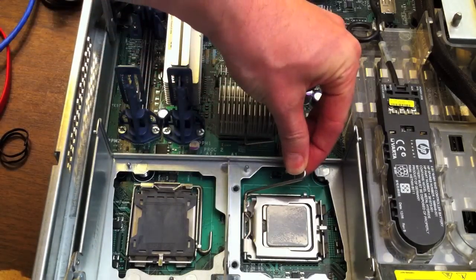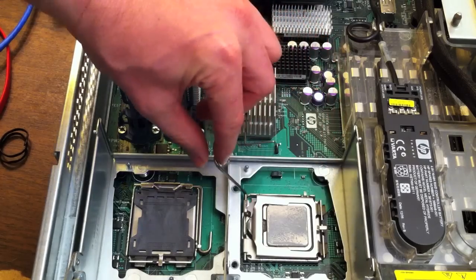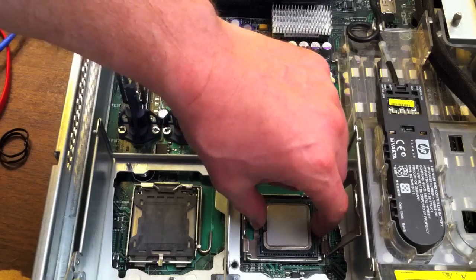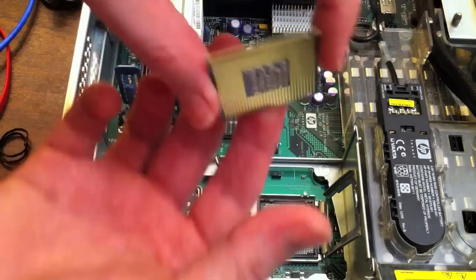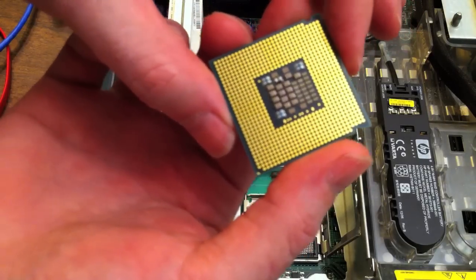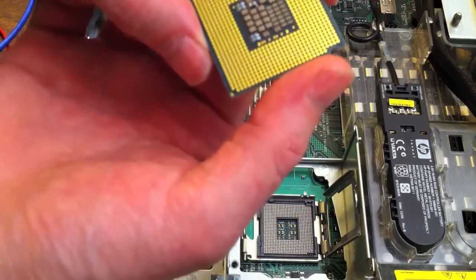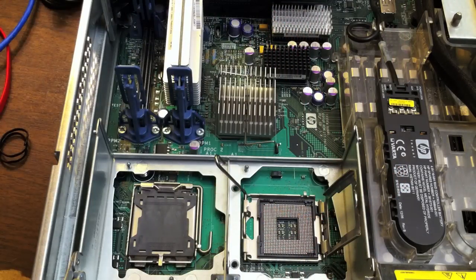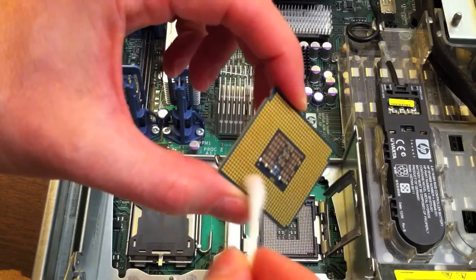Take the old processor out by pushing this little hook down, releasing it from that tab, and then it just lifts right up and pops out — now we can grab the processor. You want to hold the processor by the edges, because on the back there's all these contacts. You don't want to get fingerprints, grease, foreign objects, or cat hair onto those contacts, because that'll cause a problem and it won't connect to the pins on the socket. Just put some alcohol on a Q-tip and make sure it's clean.